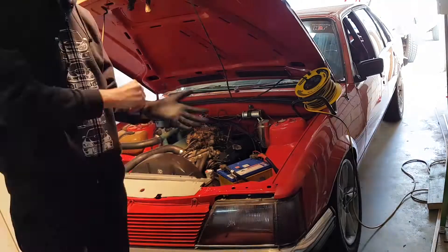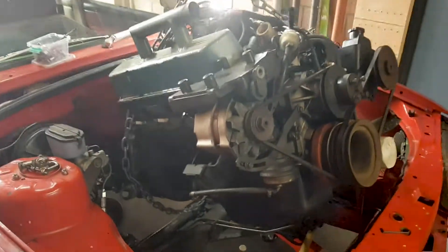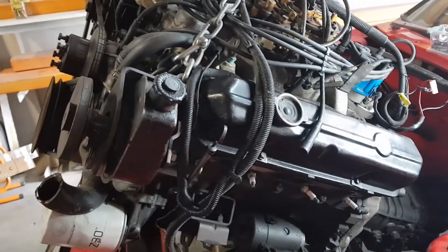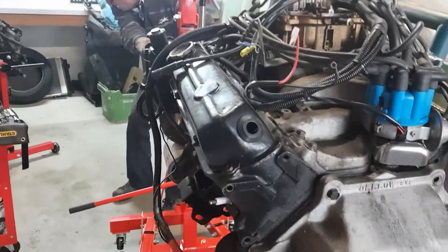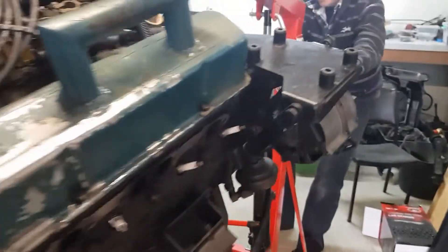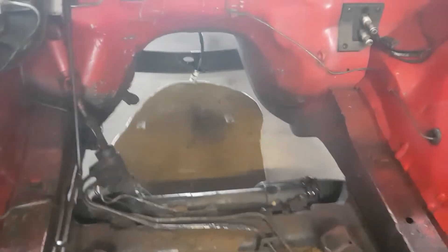Bye-bye carby motor. Just go inside and push the gearbox. That's a good leak down there. Gearbox... There she is. The 308. All out. What a nice hole that's left. And a good oil leak as well, just for the last time.